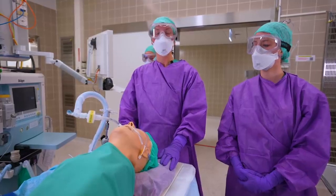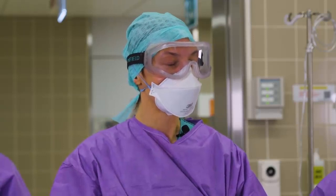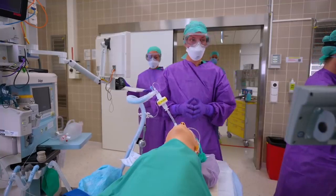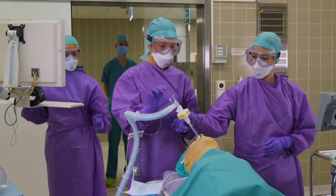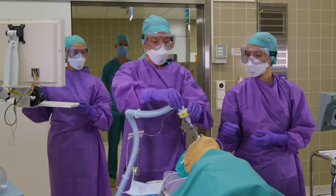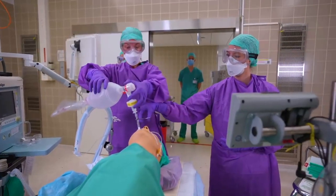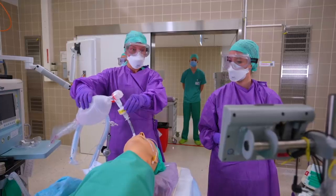Intraoperatively, we are utilizing lung protective ventilation strategies, i.e. a tidal volume of 4 to 6 cc's per kilogram ideal body weight and a PEEP. If you're transporting an intubated patient to the ICU, make sure that you clamp the endotracheal tube in inspiration before you disconnect and reconnect to your bag-valve mask. We are saving our transport ventilators for use in the ICU and, currently, we are utilizing bag-valve masking for transportation of ICU patients.